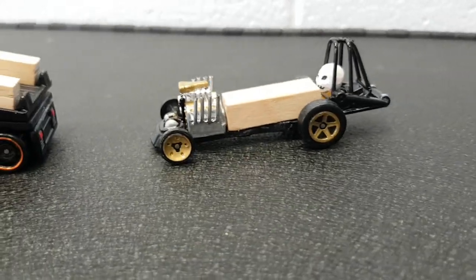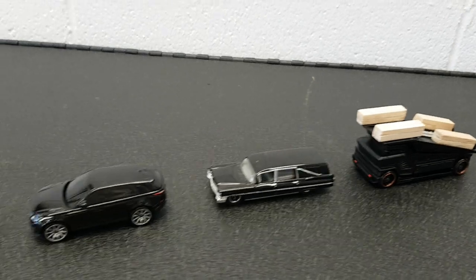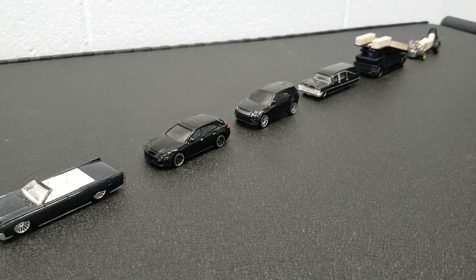That'll be our hearse. Fun challenge — can't wait to see what everybody else comes up with next year. Off to the graveyard they go. Catch you in the next one, guys.